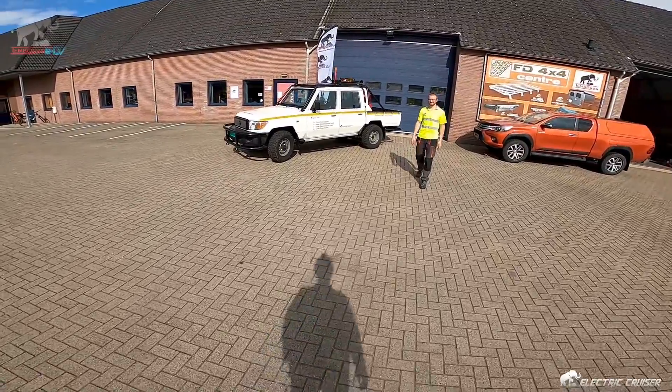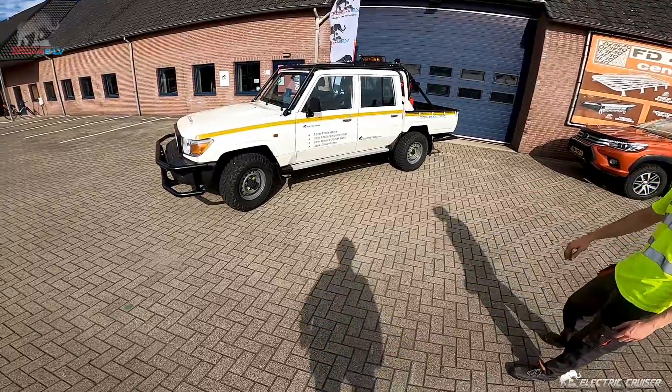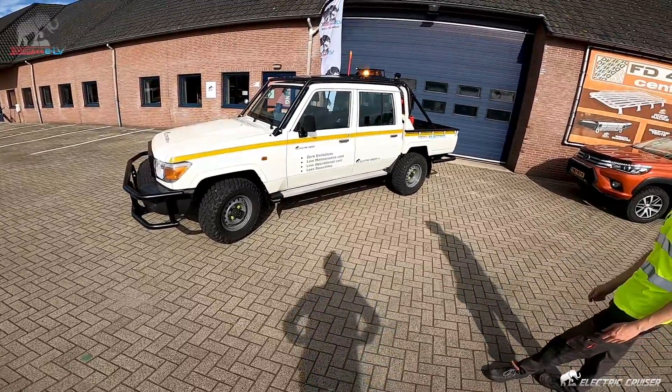Hi! Wow, this is it! This is the one. Welcome to 10x4x4. This is the electric cruiser — wow, it looks good.